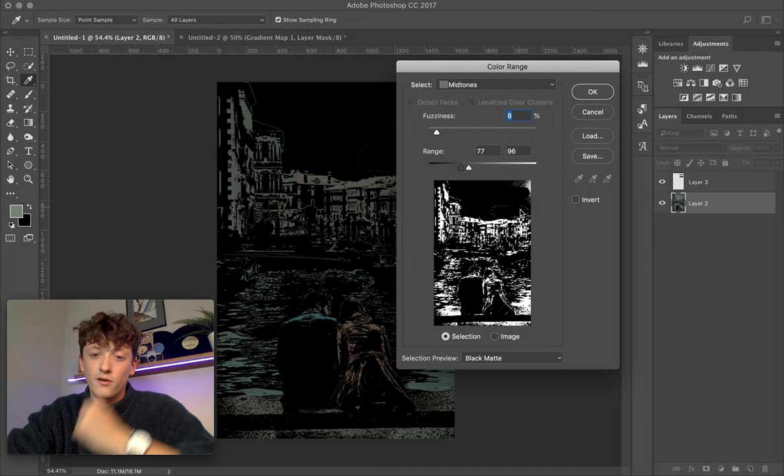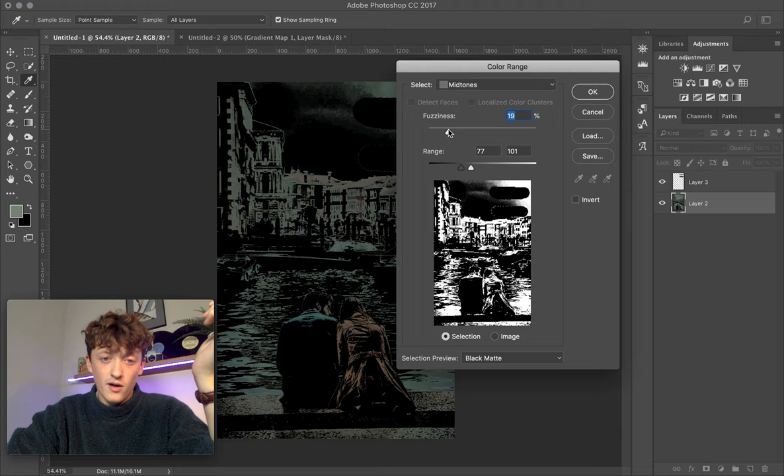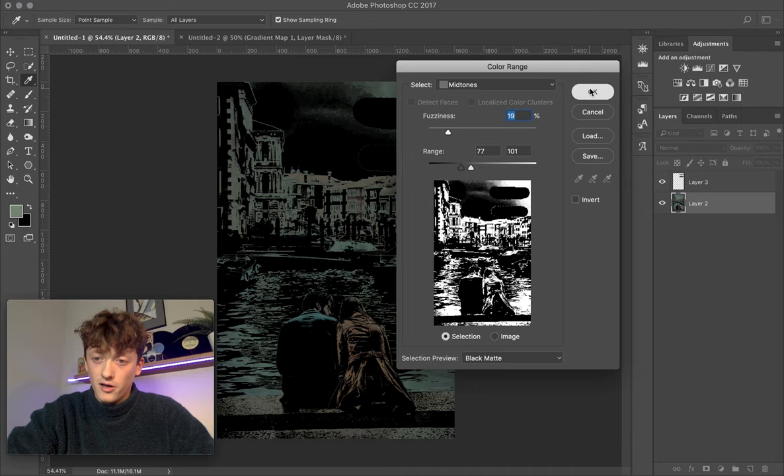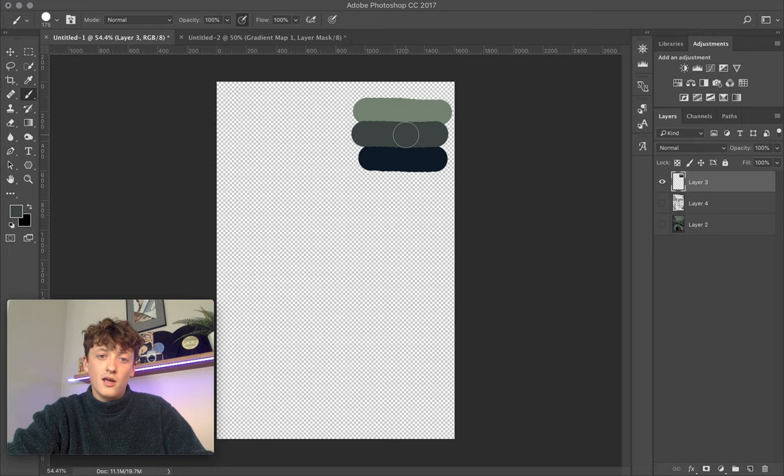Have a play with your Range and Fuzziness settings to see what else gets sampled. I'll choose quite a broad selection. Click OK, then Command+J to duplicate that selection onto a new layer. Turn off the bottom layer. To get an average of those colors, go to Filter > Blur > Average. It's taken an average of all those colors, so sample any point on there and that'll be your midtone. Brush that in — so now you've got shadows, midtones, and highlights.